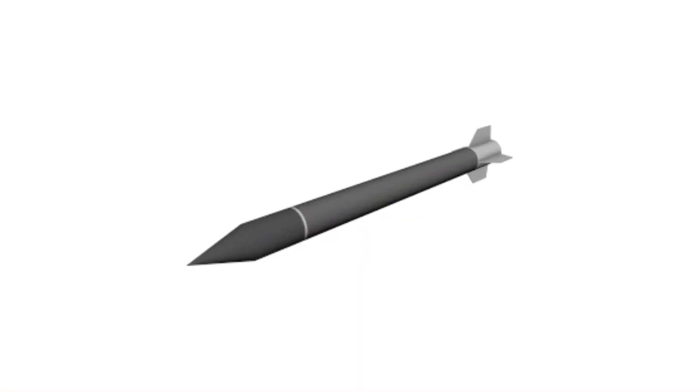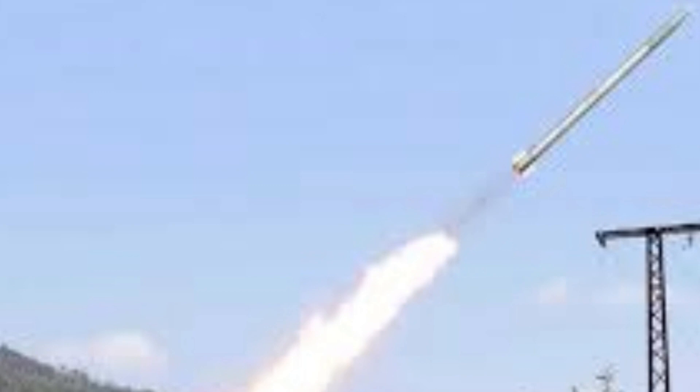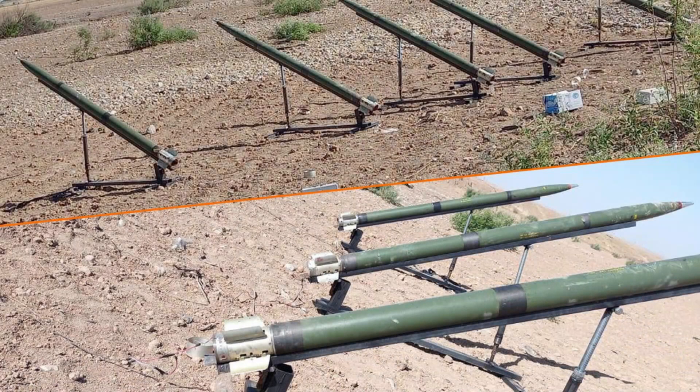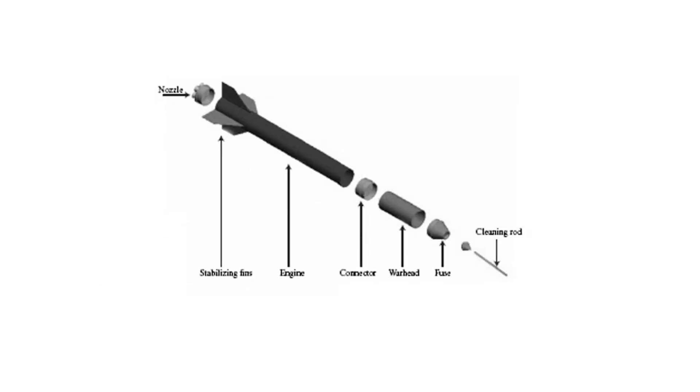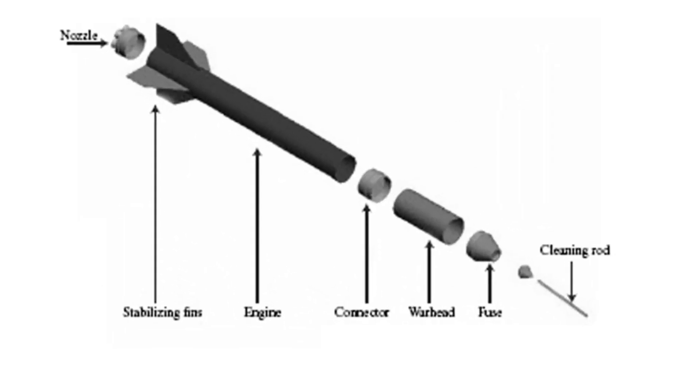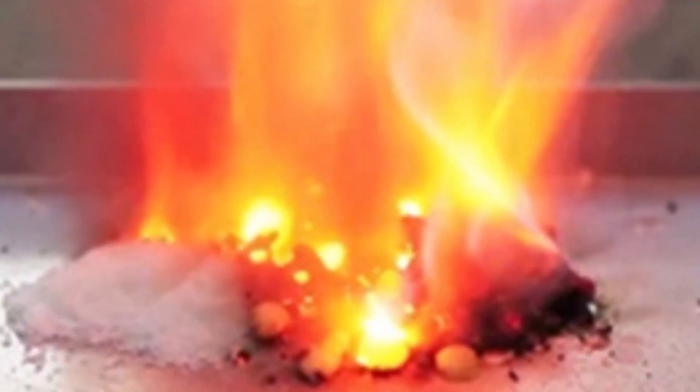The Qassam rocket is a simple steel artillery rocket. These rockets cannot be aimed at specific military targets. The utility of the Qassam rocket design is assumed to be its ease and speed of manufacture using common tools and components. The rocket is propelled by a solid mixture of sugar and potassium nitrate, a common fertilizer.